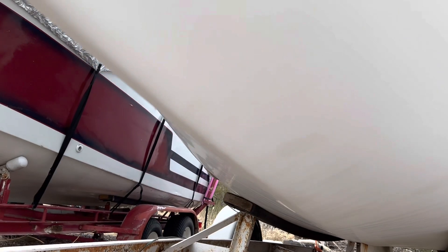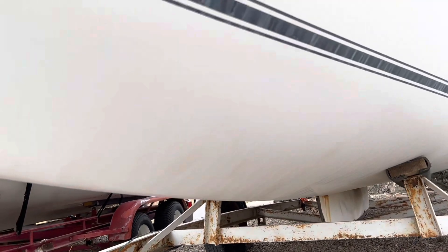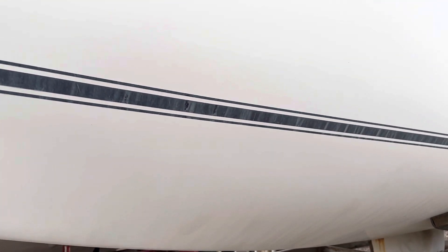All in all, it's in not too bad a condition. I guess this old guy is going to learn how to sail.